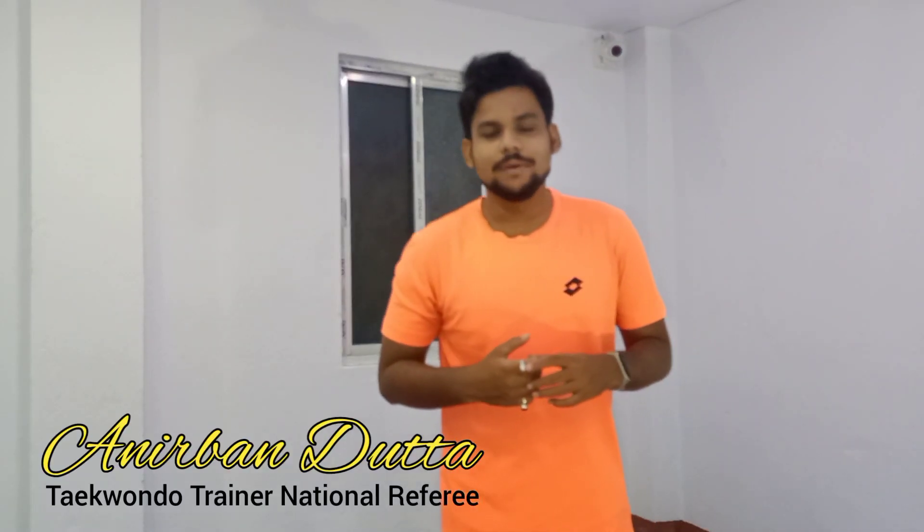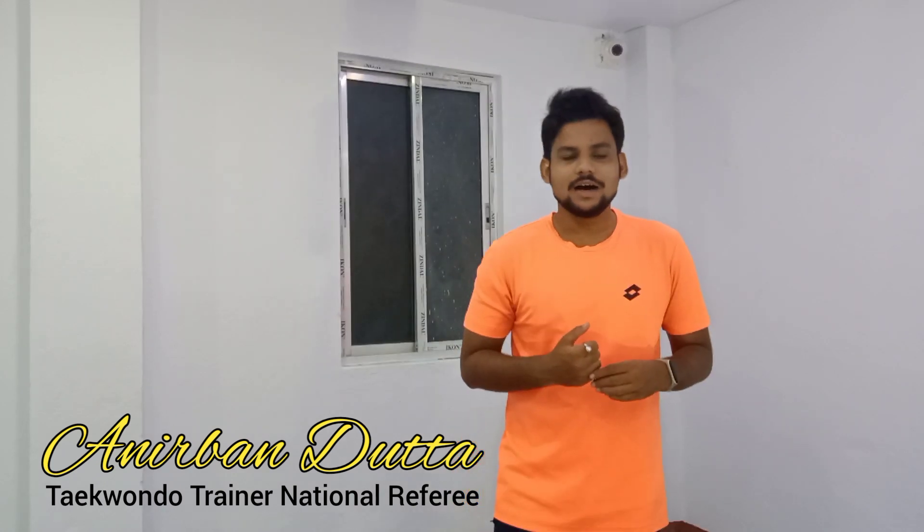Hey everyone, welcome back to my channel. I am a martial artist. My name is Ivan Dutta. And today I am looking for 5 cardio and football drills for Taekwondo and martial arts. So let's start.